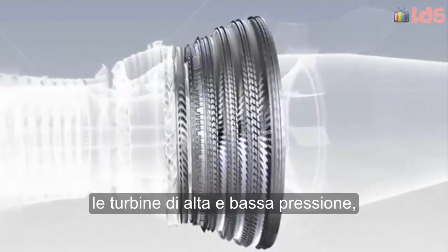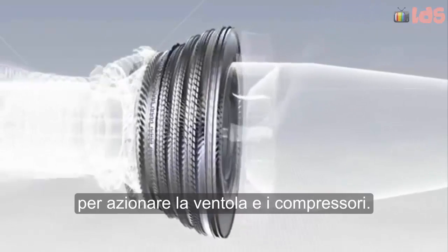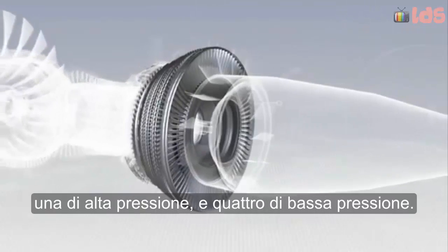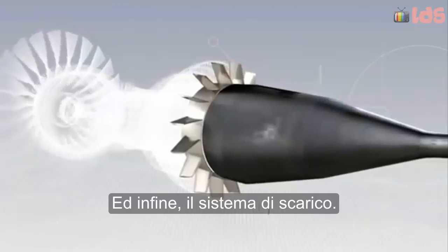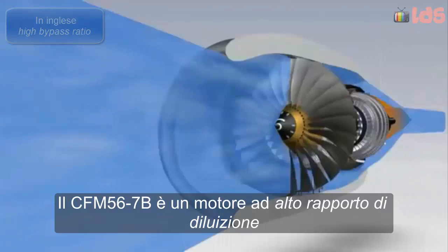The high and low pressure turbines, in which the pressure of the hot gas is reduced as they drive the compressors and fan. There are five turbine stages — one high pressure and four low pressure — and finally the exhaust assembly.